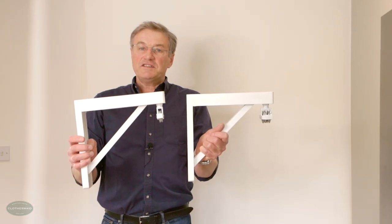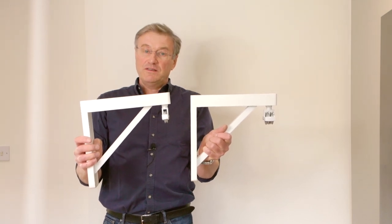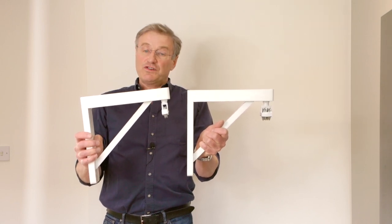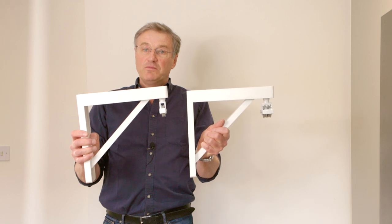If you can't fix into the ceiling, or if you have suspended ceilings, you can use our special wall brackets, which are proving popular in modern properties. In new build properties there's a thick layer of insulation which makes the joists inaccessible for screw pulleys — these wall brackets solve the problem, and they come with both a single pulley and a double pulley.